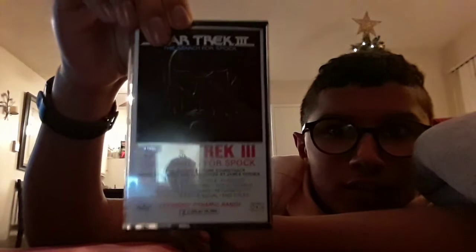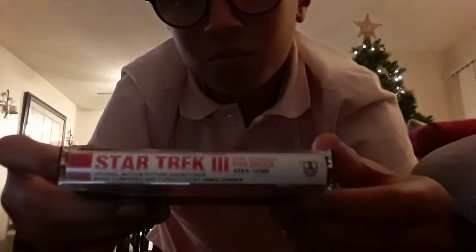Hi guys, today I will be reviewing something that I've wanted to review for a while. It's something I got yesterday — I got it yesterday at one of my mom's customers' friend's house. We were coming to visit him and he very thoughtfully gave me his cassette tape from his best cassette tapes.